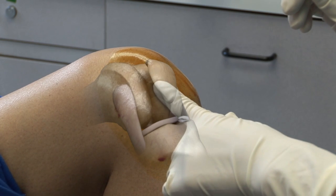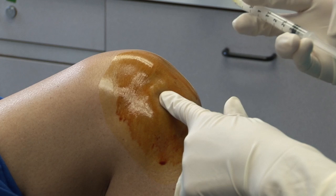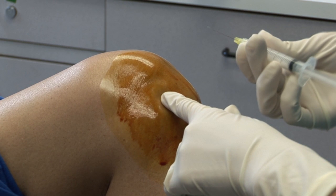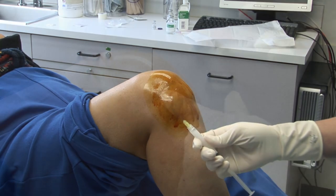Just lateral to the patellar tendon is an easily palpable sulcus. Wearing sterile gloves, palpate the cleansed area to reconfirm the injection site with the left hand. Maintain sterility of the left hand throughout the procedure. With the right hand, remove the needle guard from the syringe topped with a 27-gauge needle without contaminating the needle.